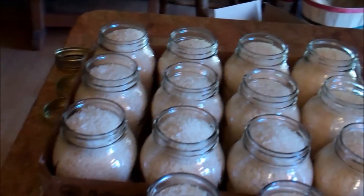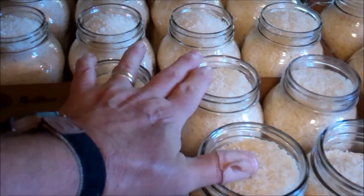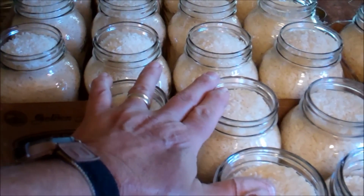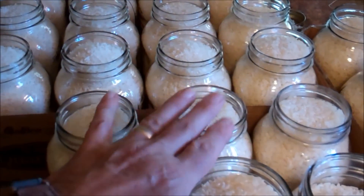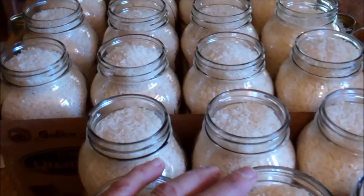That covers what I wanted to tell you before we start vacuum sealing. Again, two and a half cases of quart jars for a 50-pound bag of rice — so if you go buy a 50-pound bag to do this, buy your jars accordingly. In some applications you'd use a desiccant, like in bigger containers such as five-gallon buckets.